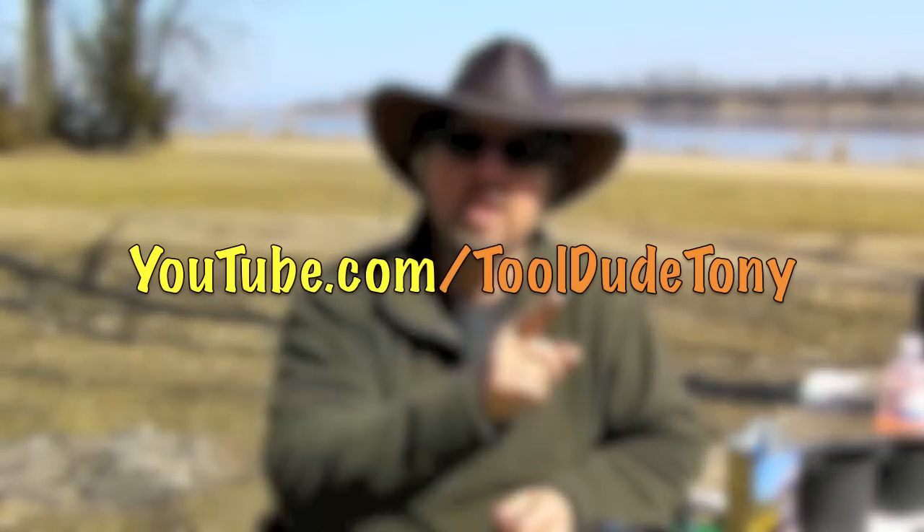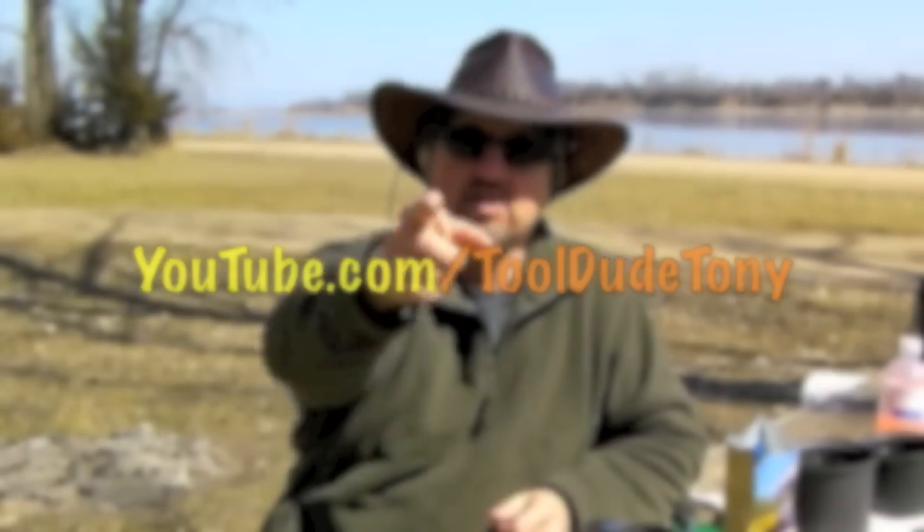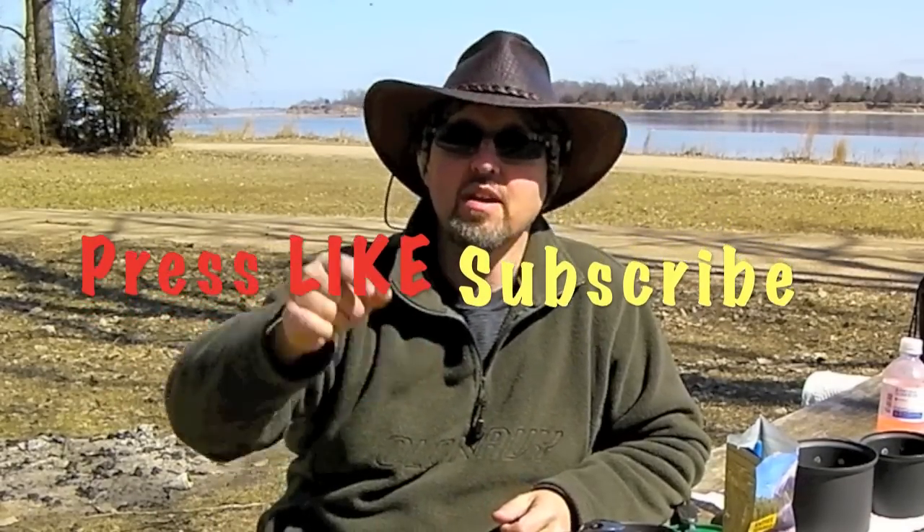Give it a shot. As always, if you like this video, check out my other videos. I've reviewed some other Mountain House stuff and I've got some camping gear out there. My YouTube channel is YouTube.com slash Tool Dude Tony. Check it out. Press the like button and subscribe.